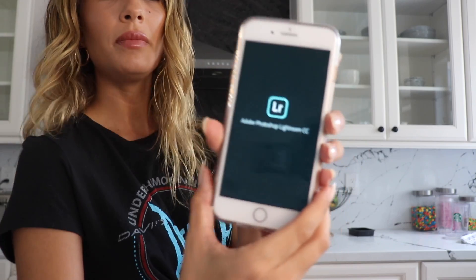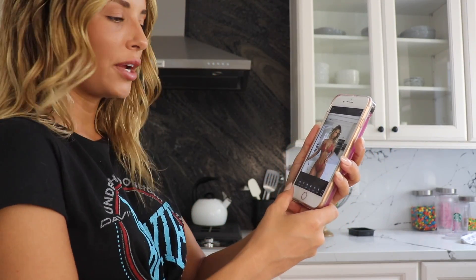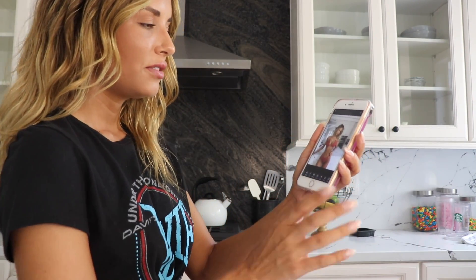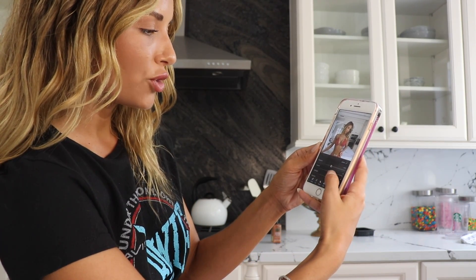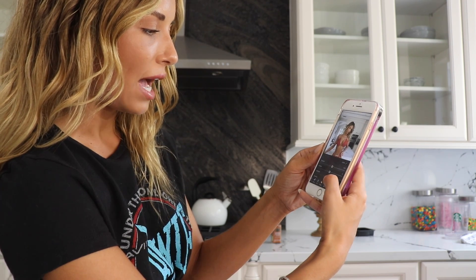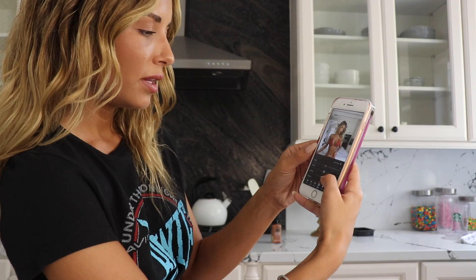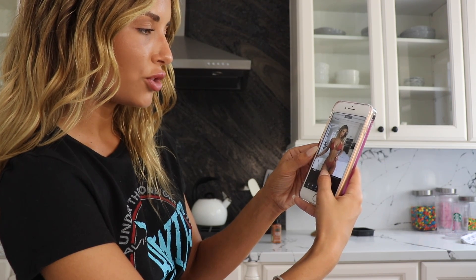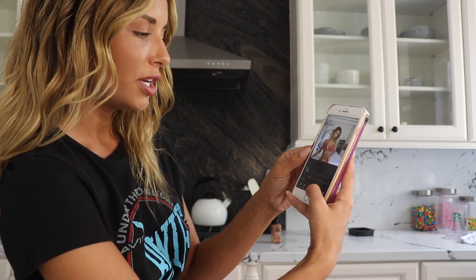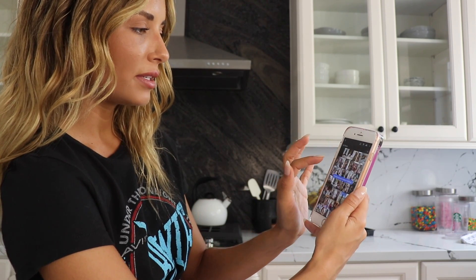And then I'll go to Lightroom. Click the photo. If you guys download Lightroom it'll be easier to follow along, or you can rewatch this video — it's very easy. So you go to Light and you put the exposure up, the contrast up, highlights down, shadows down, whites up. Then I'll go to Effects and put the grain up a little bit — this makes it look not so smooth and a little more structured. And then I'll go to Detail and put the sharpening up just a little bit, like that. And then I'll press Save.